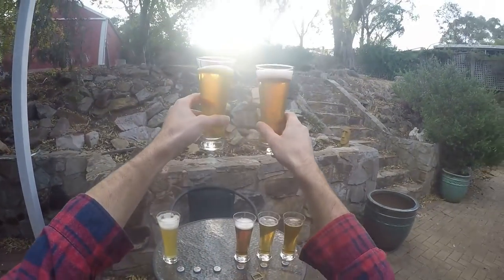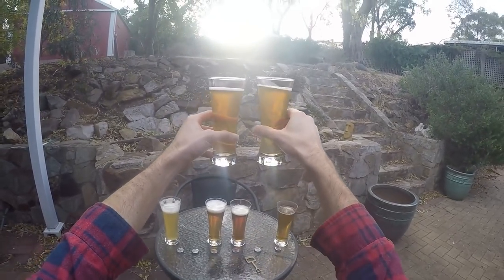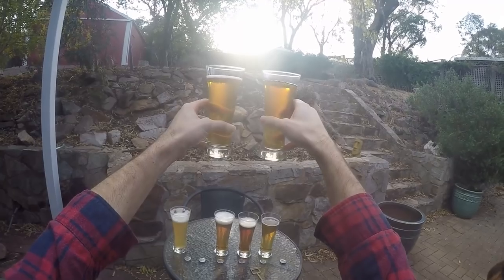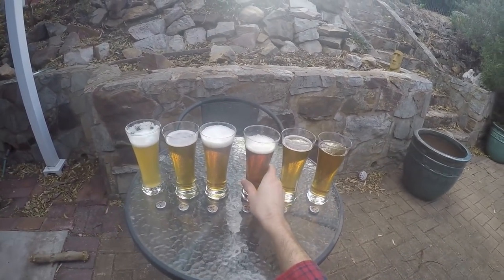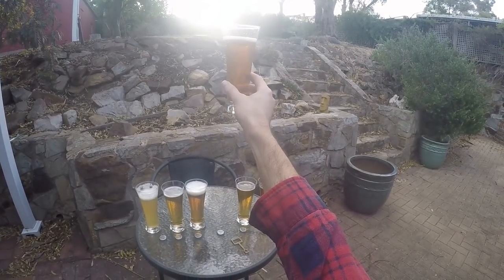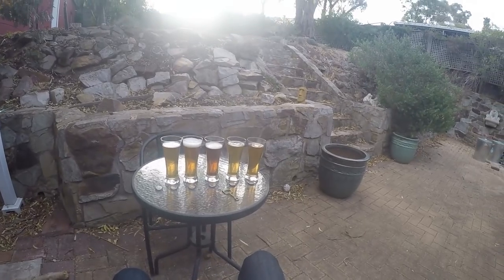I'll confess I recorded this footage a couple of weeks ago. I was thinking about what I would say and I'm sure I had a lot of good points to make while I did it, but I have no idea what those were now. So I'm just going to basically talk over the top while I fiddle around with beer in the background.